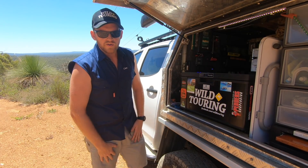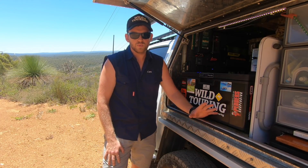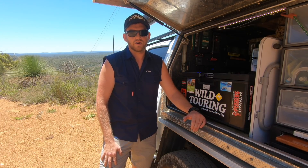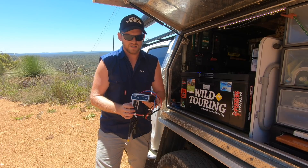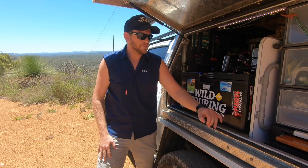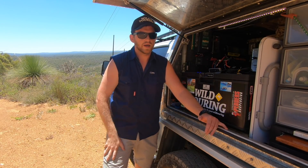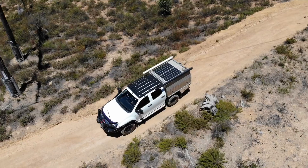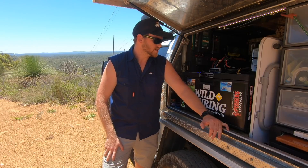Previously I had two 120 amp hour AGM deep cycle batteries in the canopy, run in parallel giving me a total battery bank of 240 amp hours. These were charged with a Projecta IDC 25 DC-DC charger — a 25 amp charger — taking power from my cranking battery while driving, so from the alternator, and from 300 watts of solar on the roof, which was the maximum amount of solar I could run through that charger.